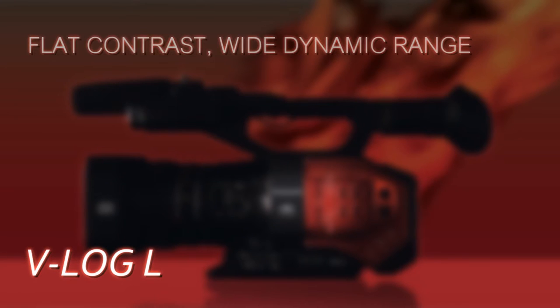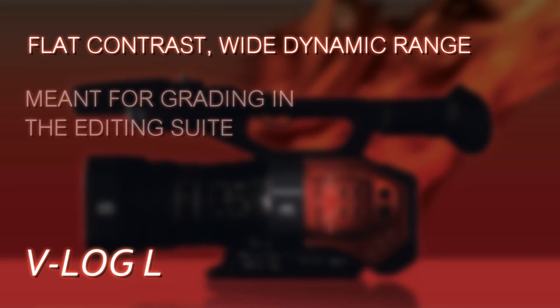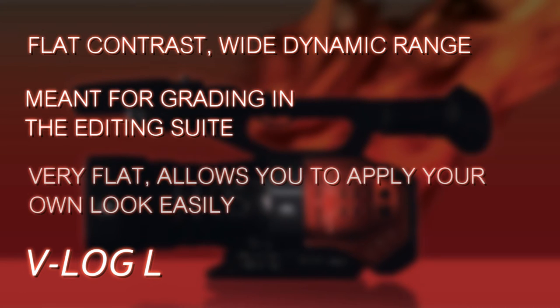V-Log L is a logarithmic gamma curve that the DVX-200 includes. It's for times when you want to shoot footage that you don't want to have a baked-in look in the camera. You want the flattest possible contrast and widest dynamic range because you want to manipulate the footage in post and put your own look on it. We're going to show you how to use V-Log L in this video.